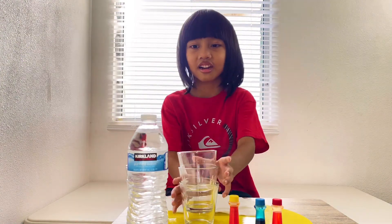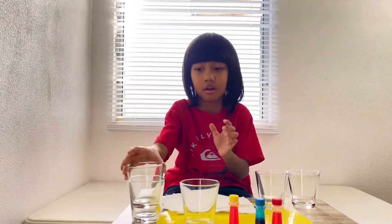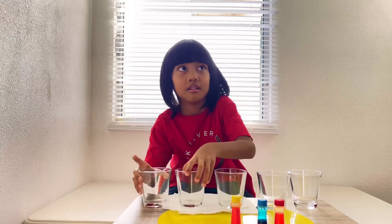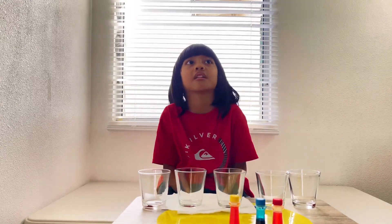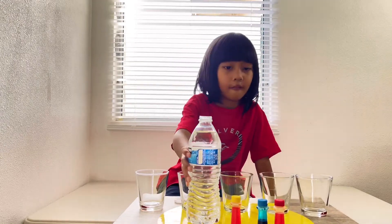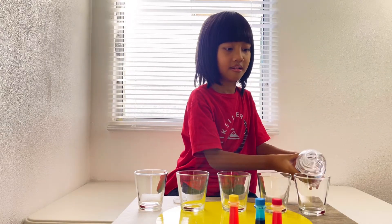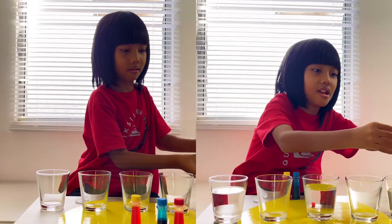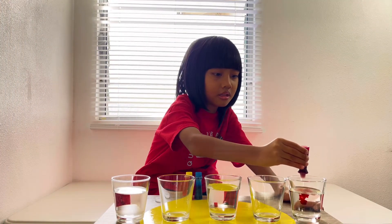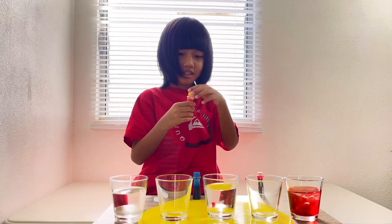Now let's get started. I'm going to do it. So we do three drops. What color is that? Red — like my favorite color, primary red. Very good.